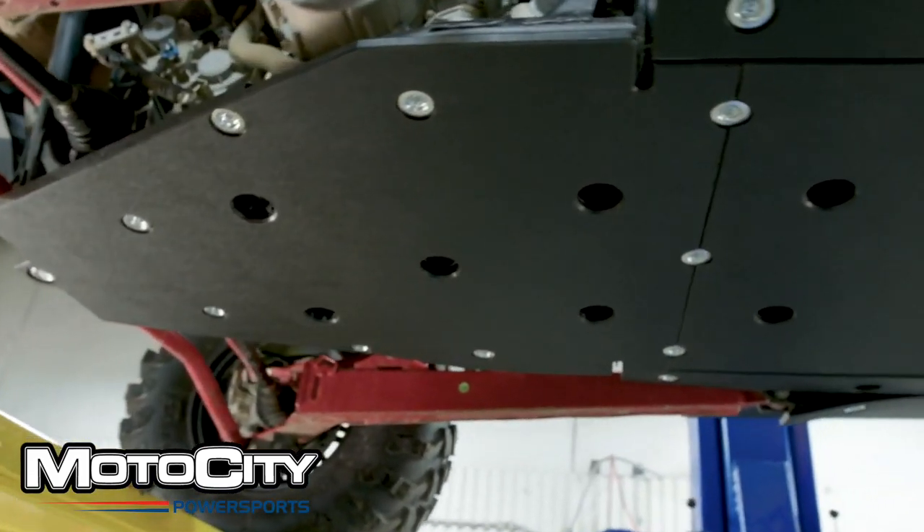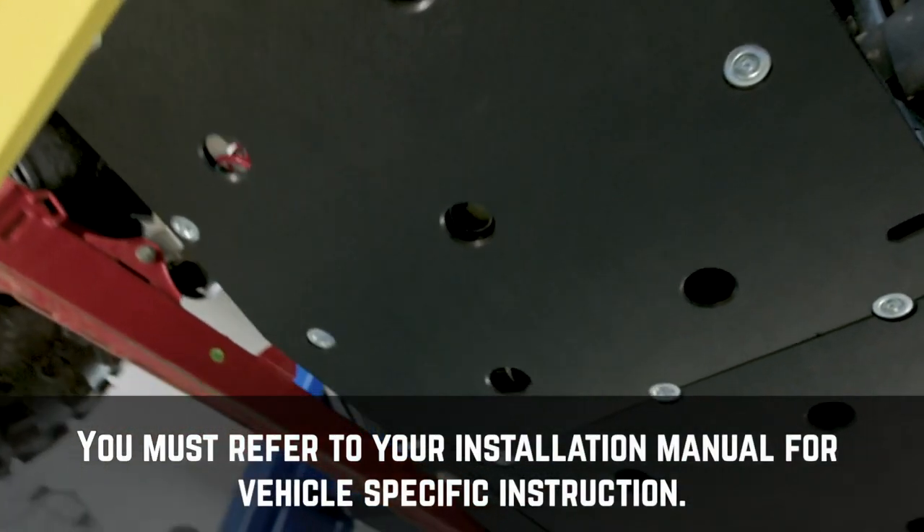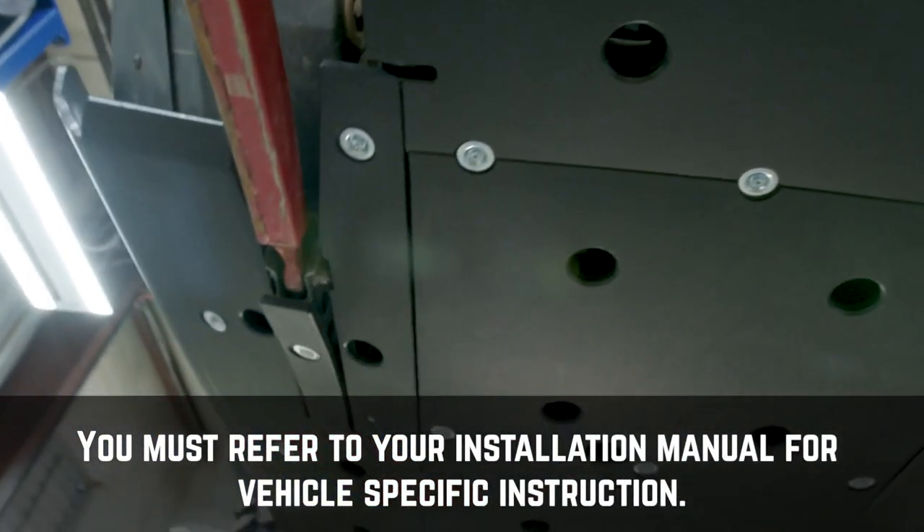Keep in mind that we're showing one vehicle and yours might look a little different. You have to refer to your installation manual for specifics on this.